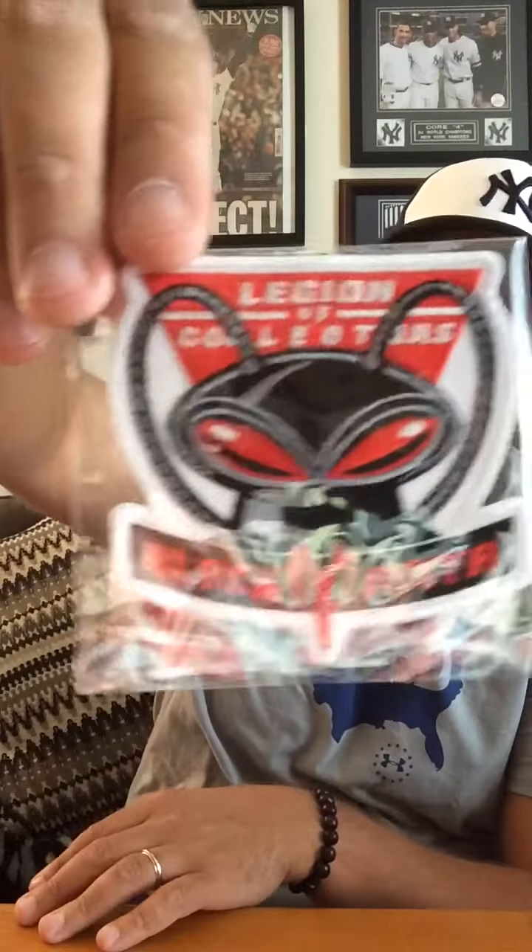There's no opening flap that has the pin and the patch on it anymore. Instead, it's just in here. The patch this month is Black Manta. I've seen the character before, I couldn't tell you who his arch nemesis is or what comic line he's from, but there's the patch.